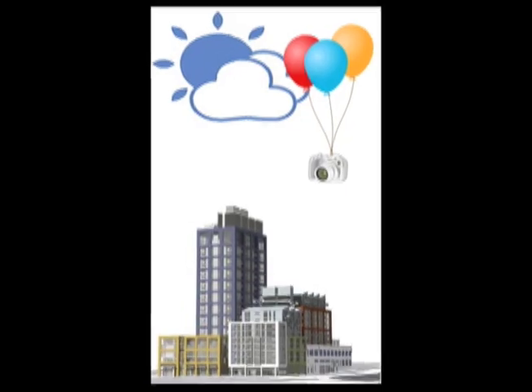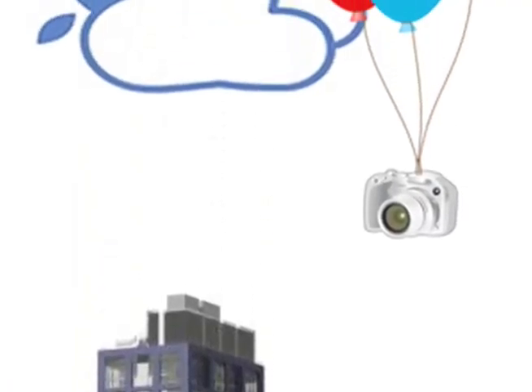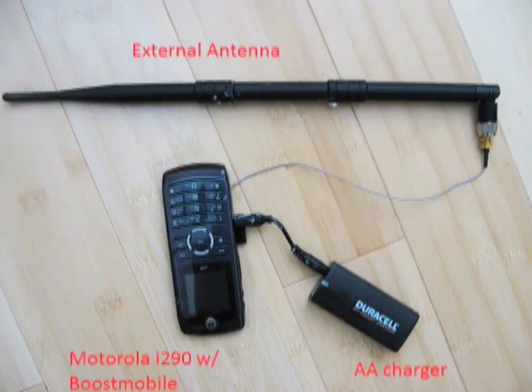The basic process of doing this involved a helium-filled weather balloon, a Canon camera, and a GPS-enabled cell phone.